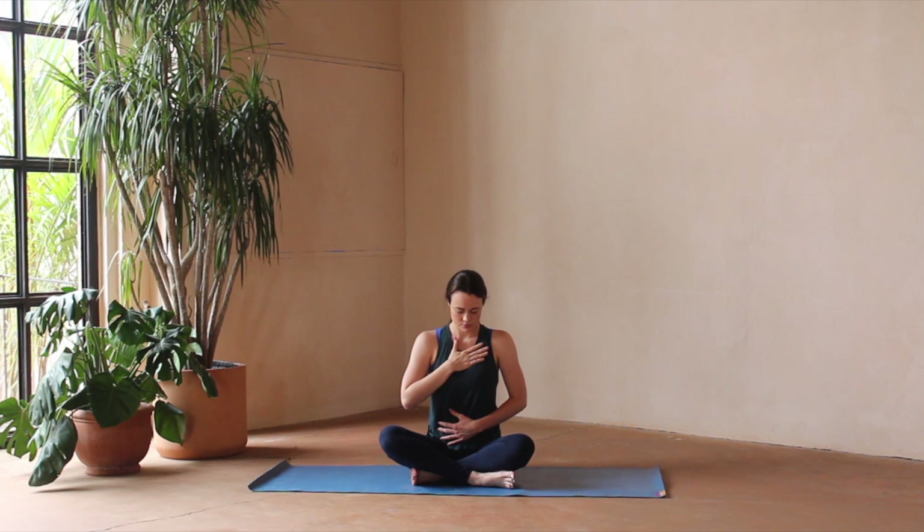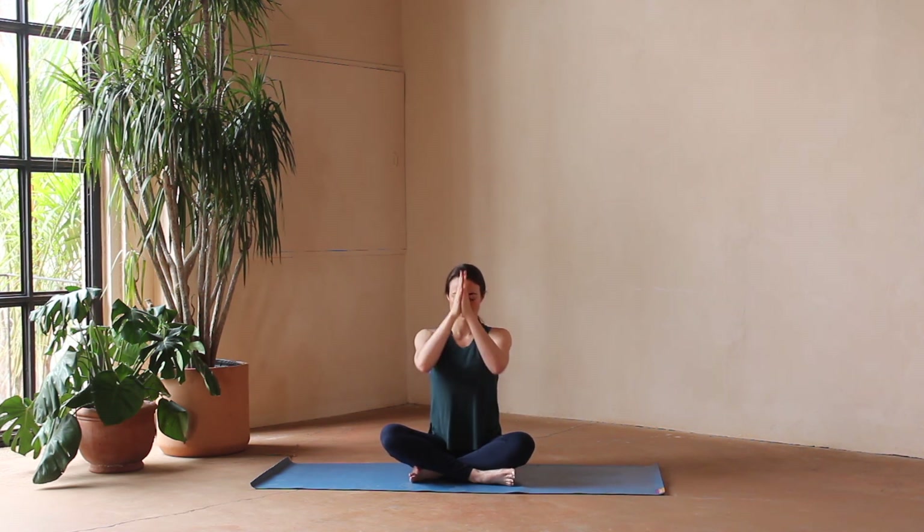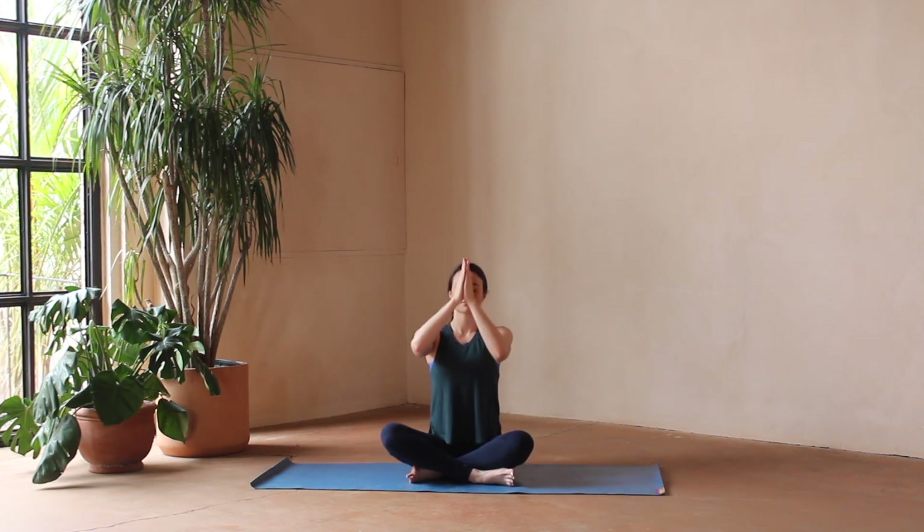Taking a moment just to name three things that you're grateful for today. Taking a big deep breath in through the nose, exhale, sigh it out through the mouth. Gently reawakening, taking your hands to your heart center. Thank you so much for coming and sharing your morning with me. It's been such a pleasure, and I hope you have a wonderful day ahead.